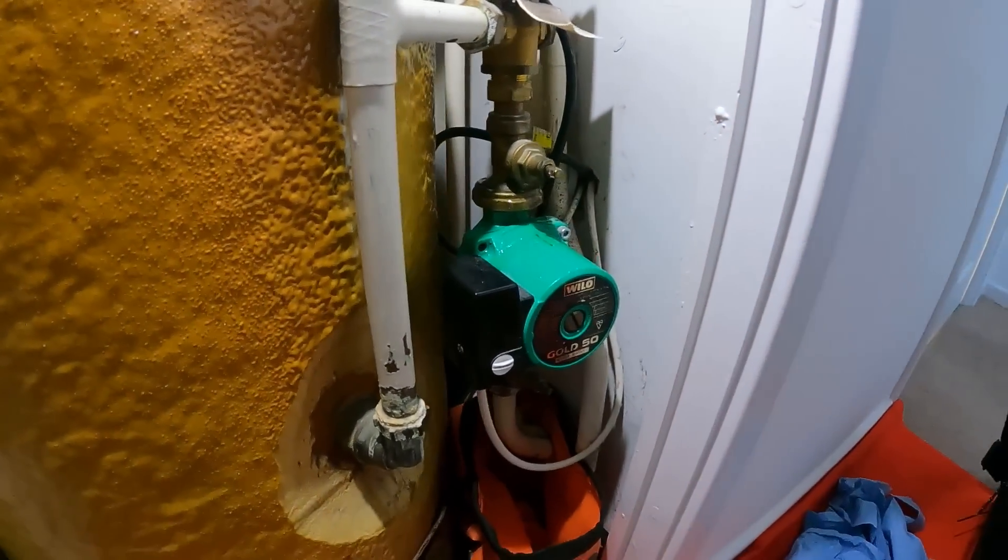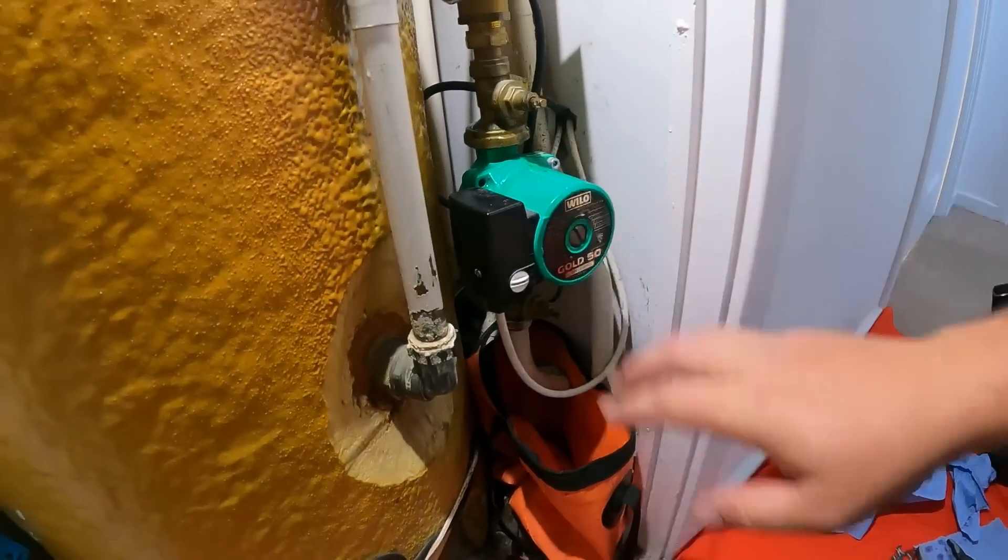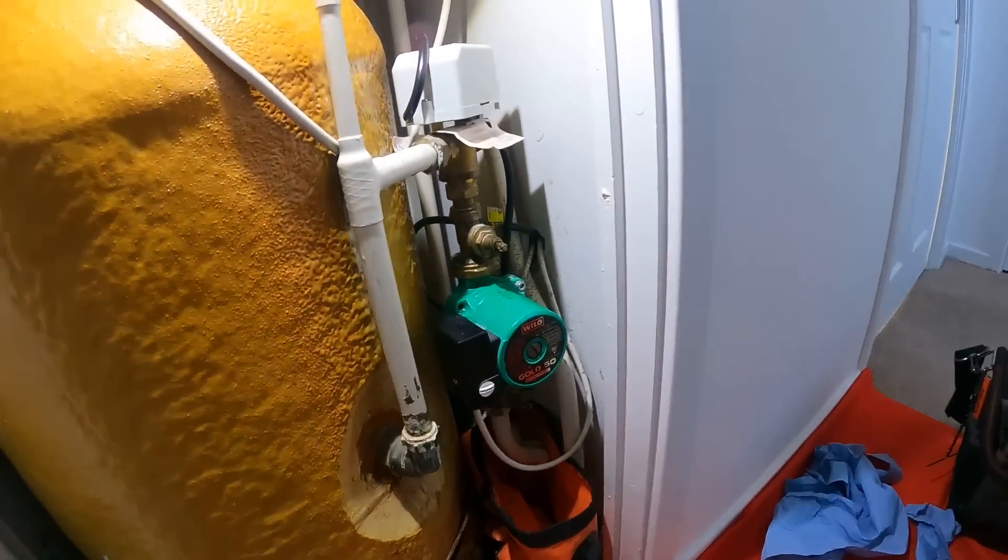So those pump valves are not holding. What a pain. So what we're going to do is drain the heating system down. I'm going to shoot off, get two new pairs of pump valves, and then we can switch them out so we know we're all good for next time, and then get the pump back in. Let's go and grab some.